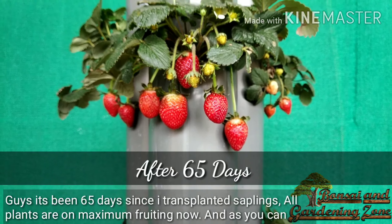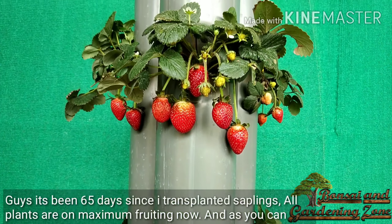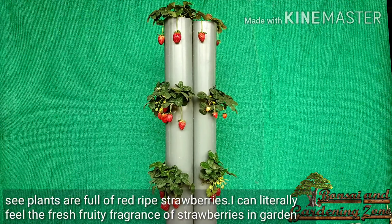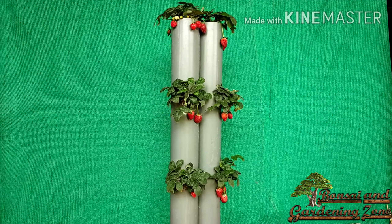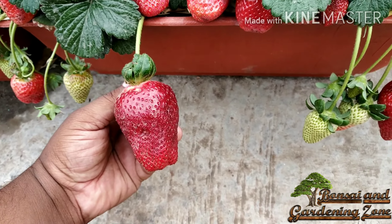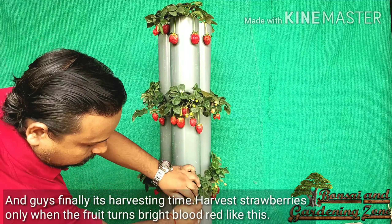It's been 65 days since transplanting. All plants are at maximum fruiting now, and as you can see, the plants are full of red ripe strawberries. I can literally feel the fresh fruity fragrance of ripe strawberries in my garden.